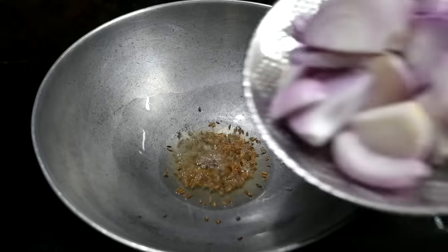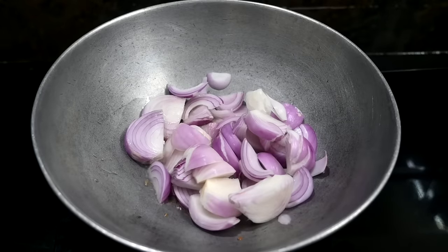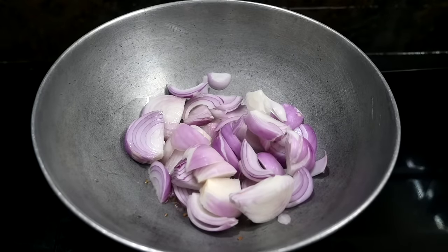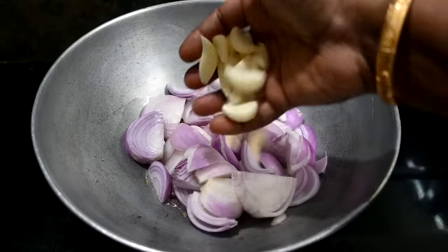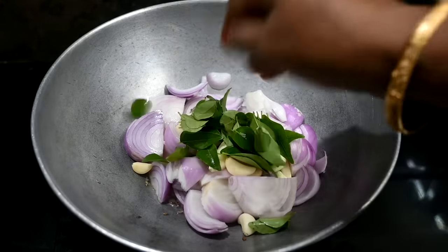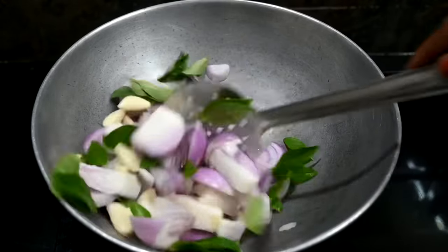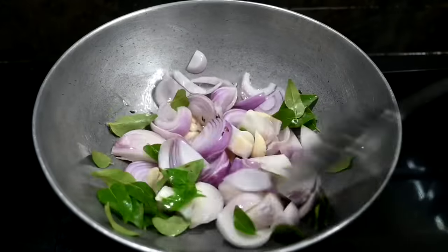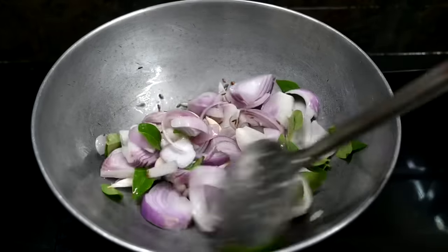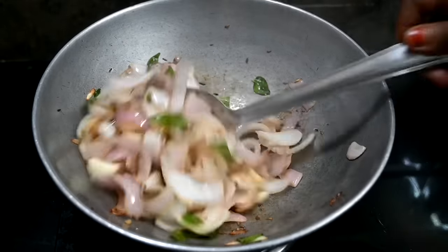1-2 grams of the pan. Let's put the egg in the color. You can see the egg in the color.